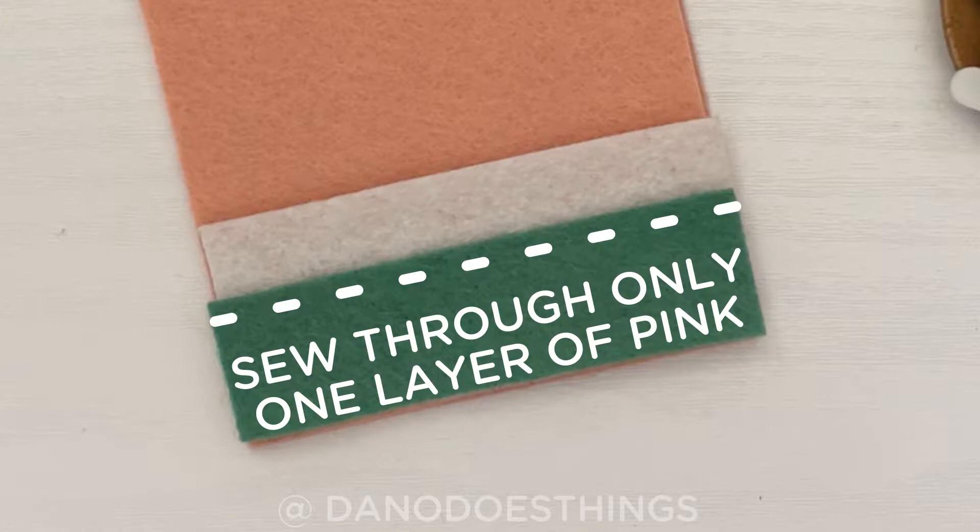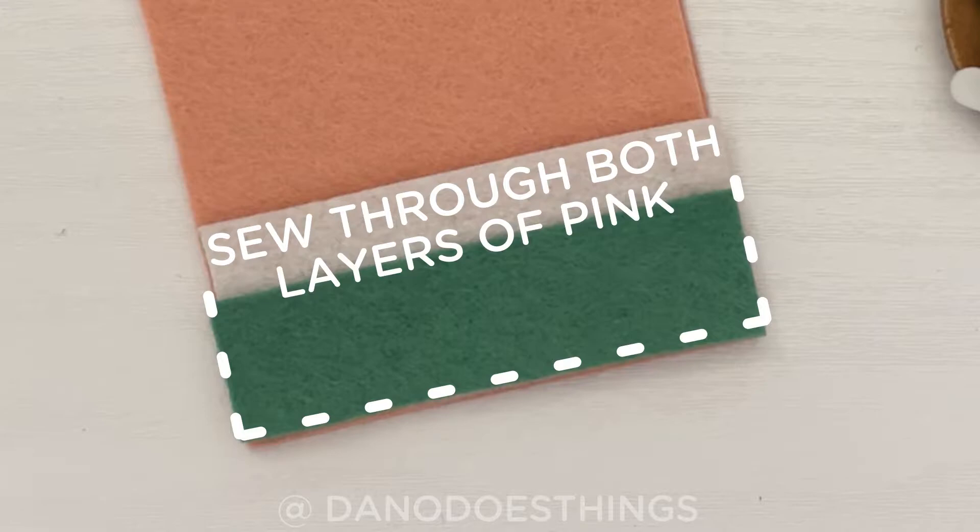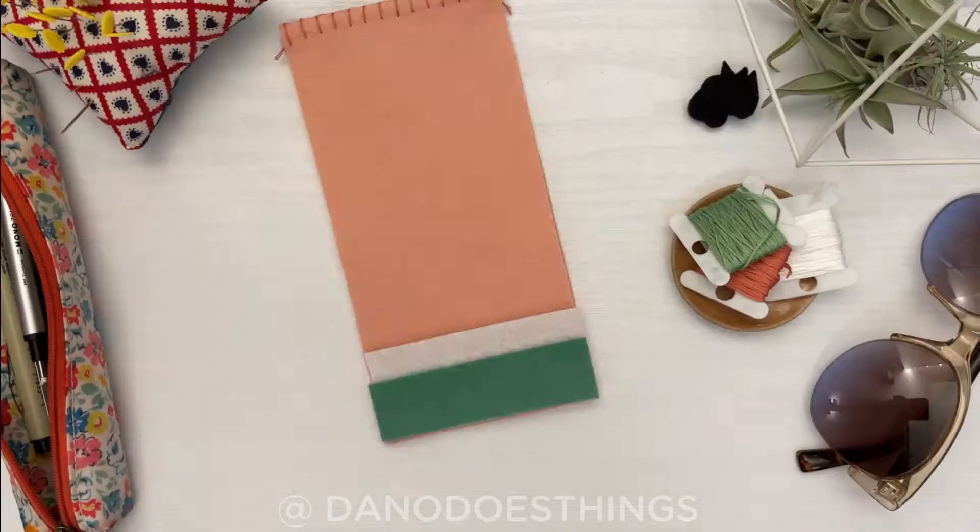We'll start with green embroidery thread to attach the green section. The top section will use the blanket stitch through the white and first layer of pink to secure it. The sides and bottom will also use a blanket stitch but this time we'll go through the second layer of pink felt as well, beginning to attach the two main pieces.